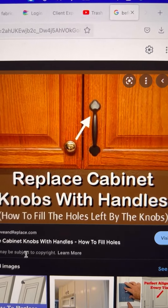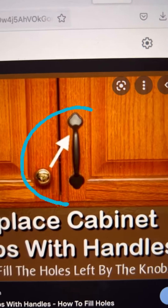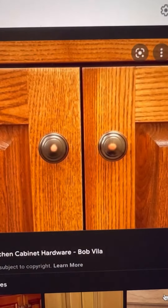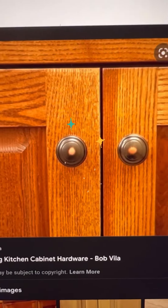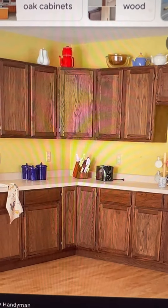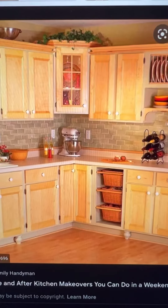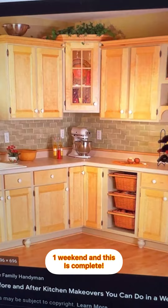Maybe replacing the old brass knobs and putting in a nice handle on your oak cabinets — what an improvement. You can take some older oak cabinets, put on some new knobs, and they'll look like this. You can go with something with no knobs too, or some refinishing with knobs. See how much nicer that looks.